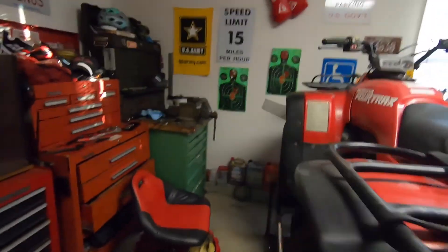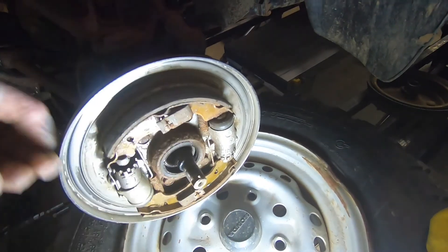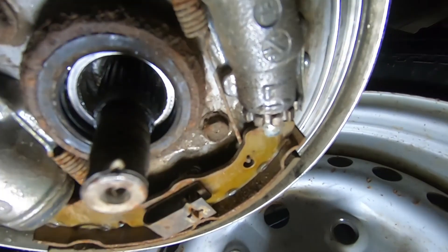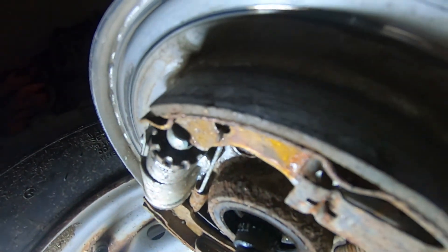We got the brake drums off, and the bearings here seem like they're pretty good — they look like they're in decent shape, not too bad. The drum itself looks pretty good, not worn out. The pads have got plenty of meat on them. Let's take a walk around to the other side.